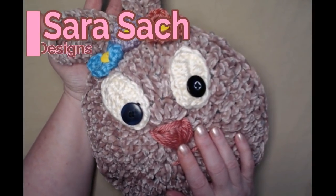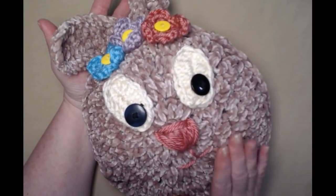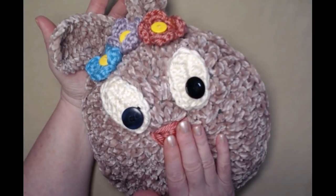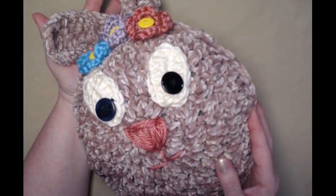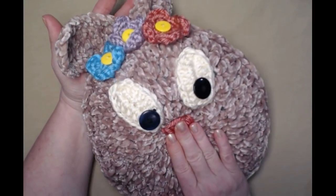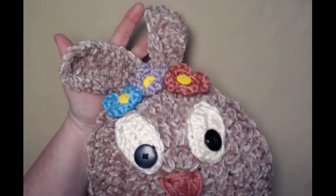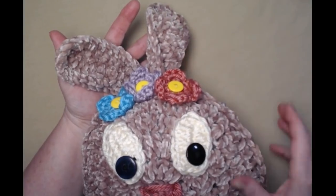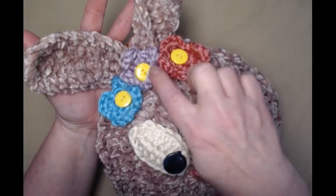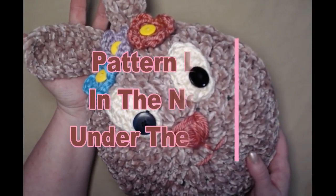Hi everyone, it's Sarah and welcome to my crochet channel. Today's video I'm going to show you how to make my velvet bunny pillow. Isn't she cute? She's made with the new velvet yarns and we'll talk more about yarns in just a minute. She measures about 10 by 10 inches and then of course more for her ears. She's made in a spring design with little flowers.